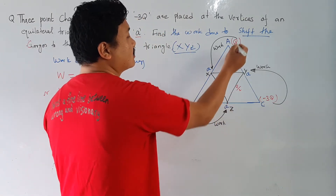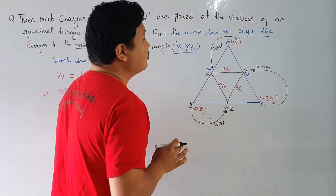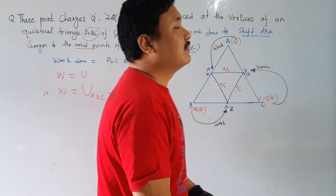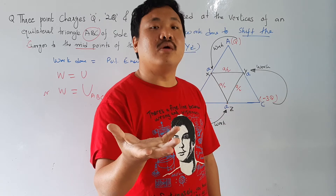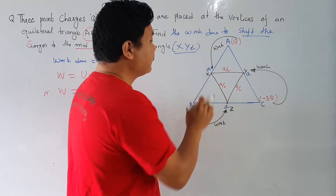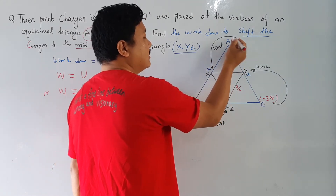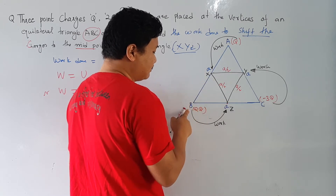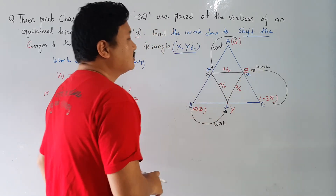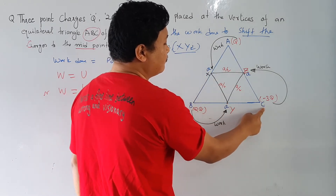So the first case was this: vertices A, B and C with side A. At A the charge was Q, at B the charge was 2Q, and at C there was minus 3Q. Now the question asks: what is the work done to move these charges to the midpoints X, Y, Z? You are moving the charge from A to X, from B to Y, and from C to Z.